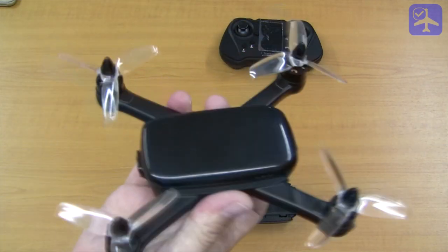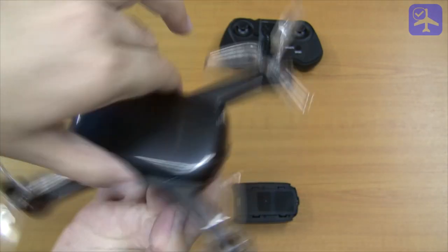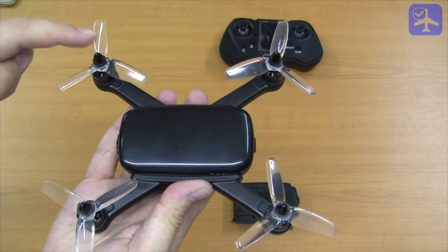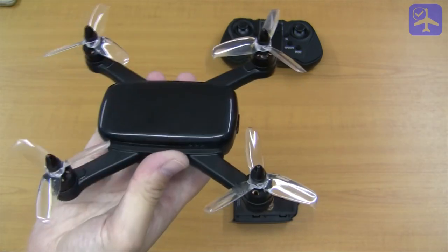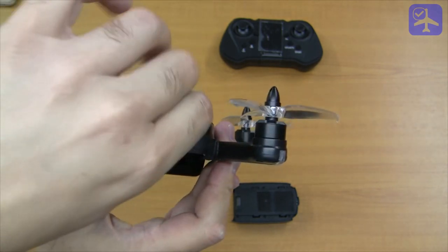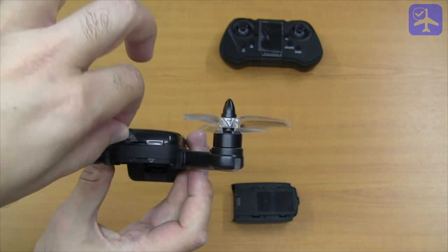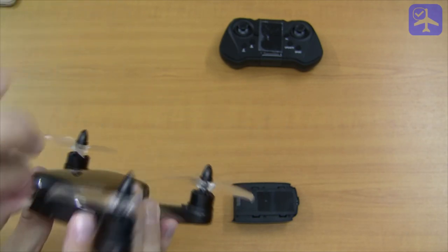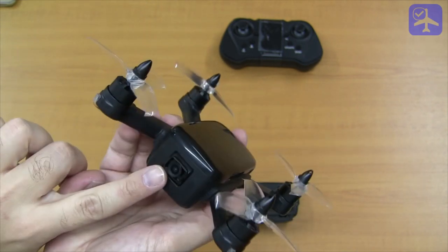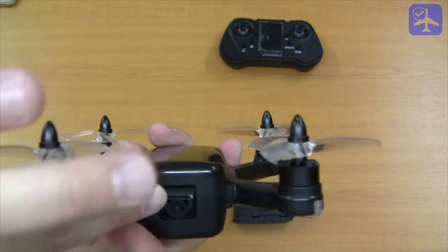The 913 quadcopter is a very well built aircraft. It's a 170mm class quadcopter, meaning that the distance between motors is 170mm. On the back of the unit you can find the microSD slot — it doesn't come with a microSD card, you have to provide your own, and it supports up to 32GB of storage. Underneath is the area where the battery slides in and locks. On the front, you can see it has a full HD camera, and the angle is manually adjusted.